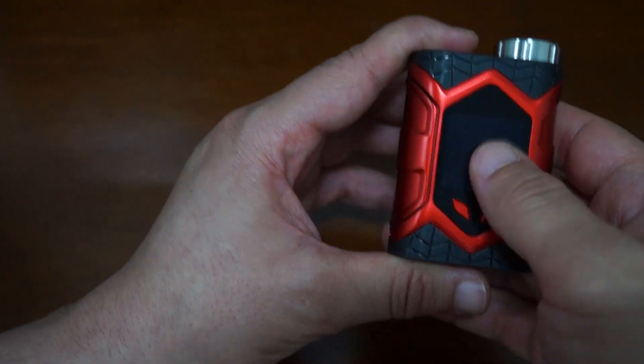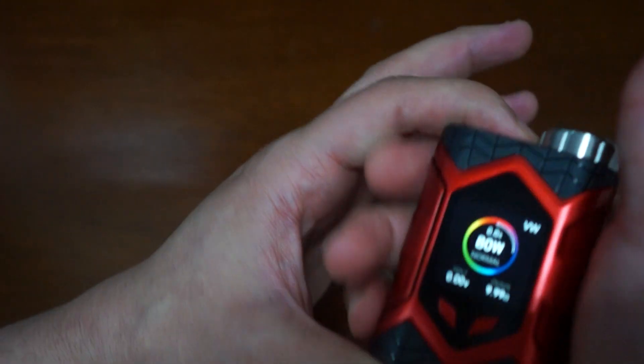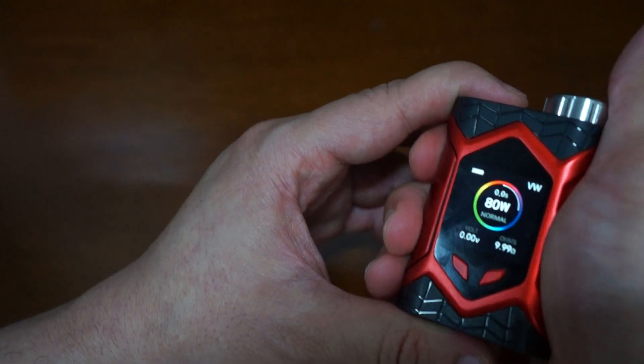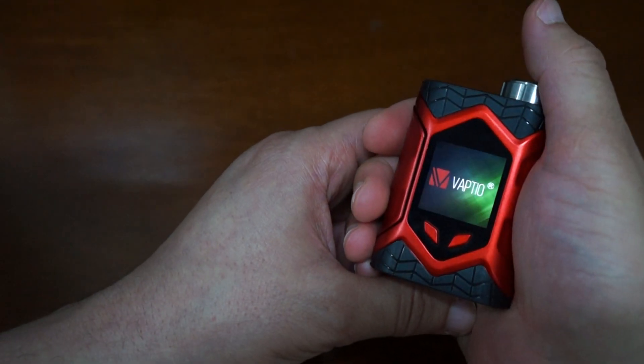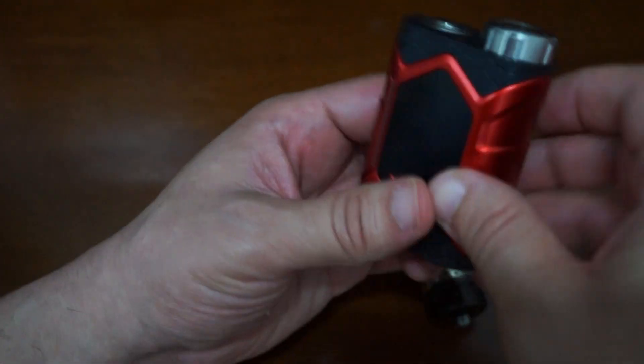It's telling us that we don't have a tank installed. So we clicked this button five times — it needs to be rapid five times — and then it powers off.